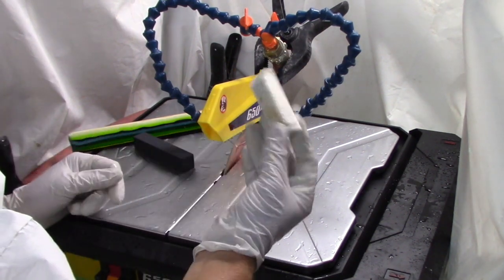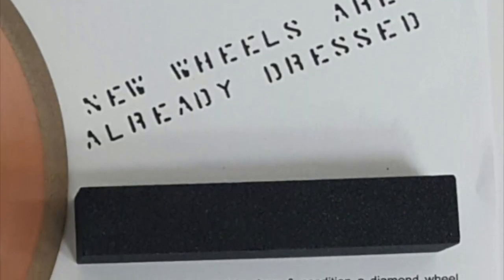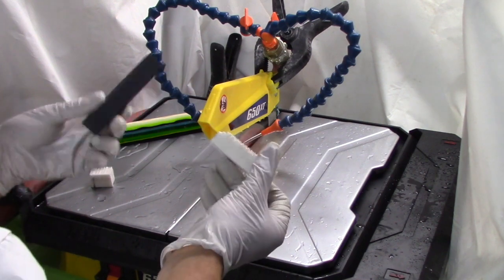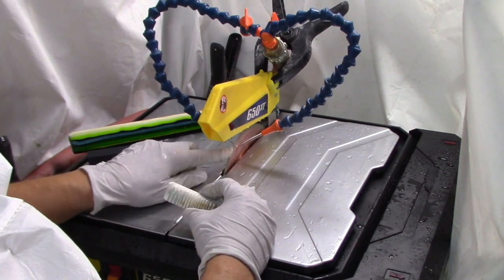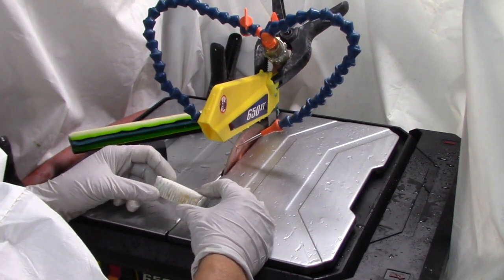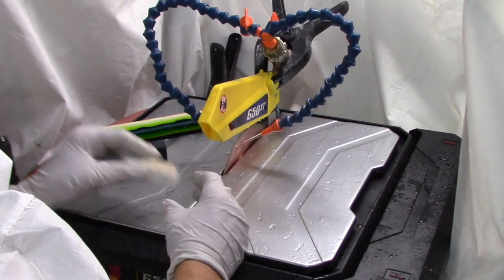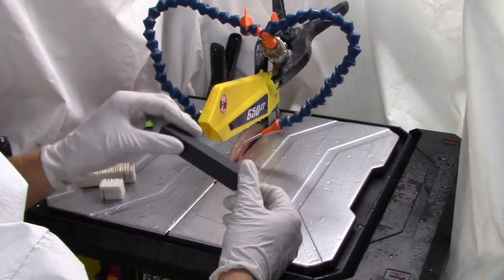Something that helps the blade stay sharp is a dressing stick. They come in different colors and are used to clean the diamond wheel — if the diamond wheel gets clogged it gets dull, and we don't want that. We use this after about every 20 cuts or so to clean it out.